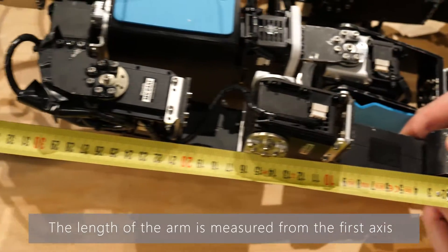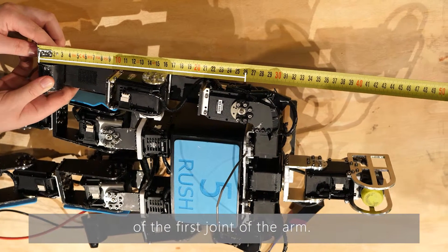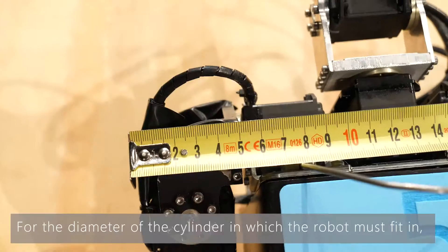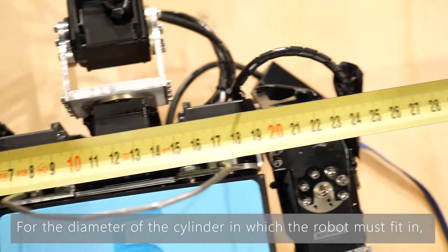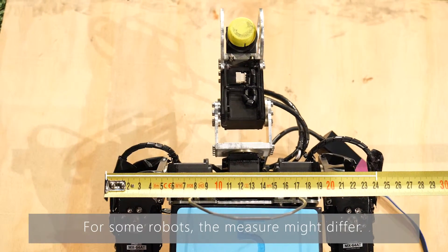The length of the arm is measured from the first axis of the first joint of the arm. For the diameter of the cylinder in which the robot must fit, the width of the shoulder is measured. For some robots the measure might differ.